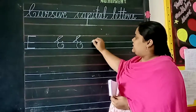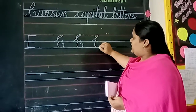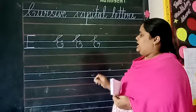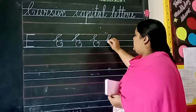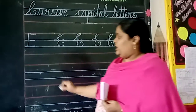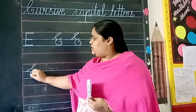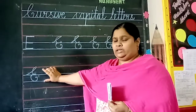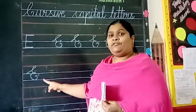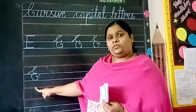One more time. See here, children — cursive capital letter E. When we are writing this cursive capital letter, the letter must be in the first three lines only.